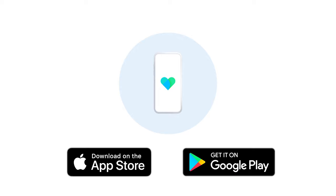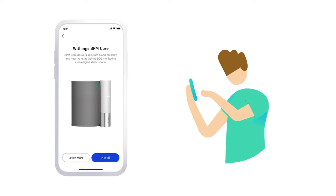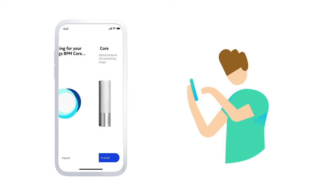Here's how to get started. First, download the HealthMate app onto a compatible smartphone or tablet and follow the quick instructions to set up the device via Bluetooth.